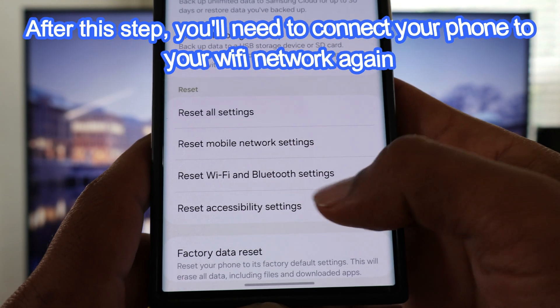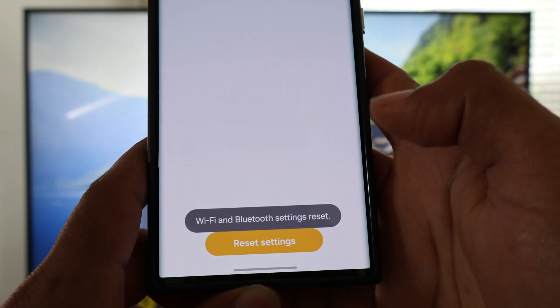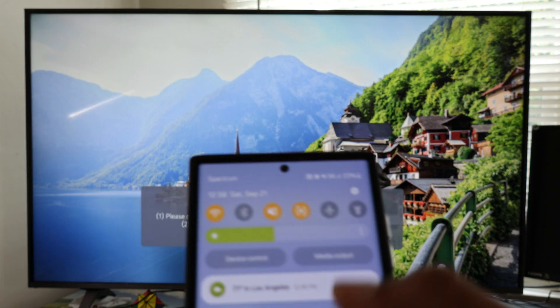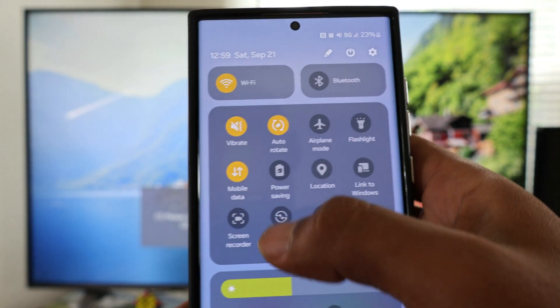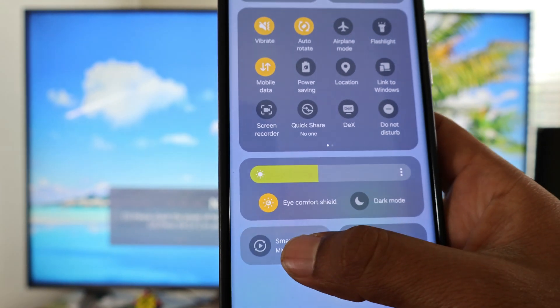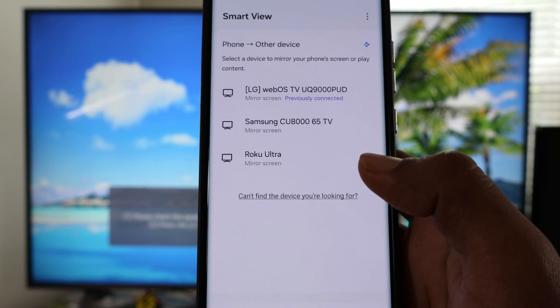Right after that, try again to set up your Galaxy Android phone with the LG TV. If you are still having issues, check if your phone and your LG TV are updated. And if after all this you are still having issues, comment down below and I will be more than glad to assist you further. Thanks so much for watching and stay safe.